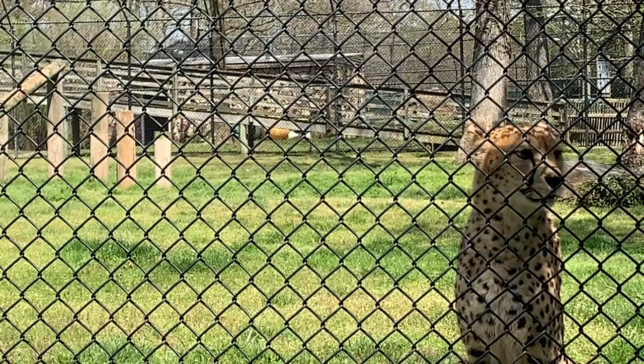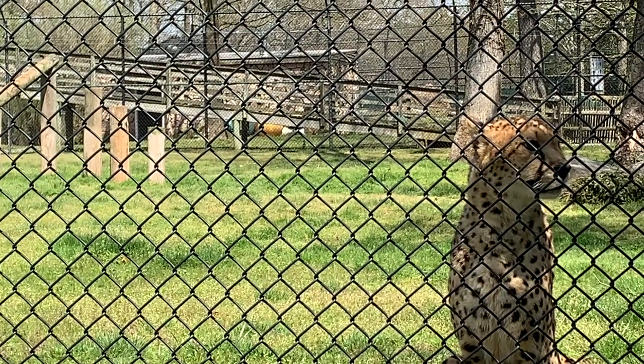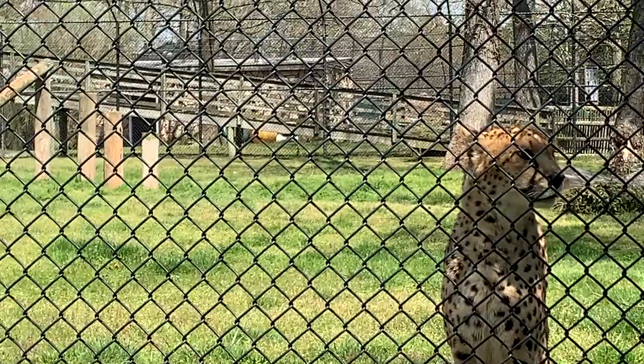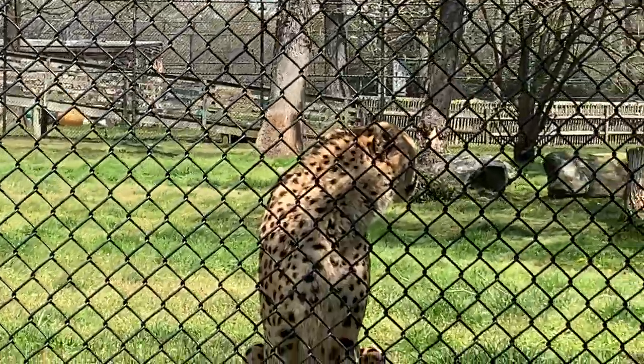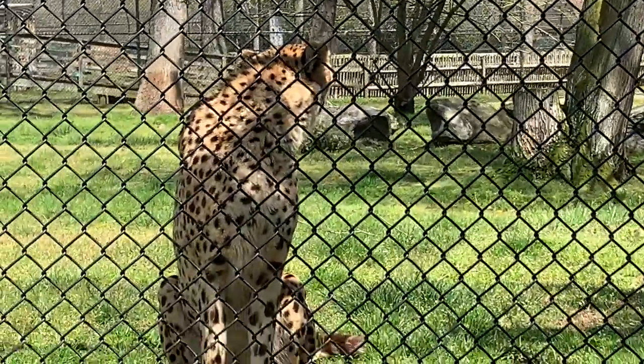That's a little different from the rosettes that you learned about on our Amur Leopard. The spots are just solid spots, unlike rosettes, which kind of look like a rose pattern — and that's why they get their name rosette.